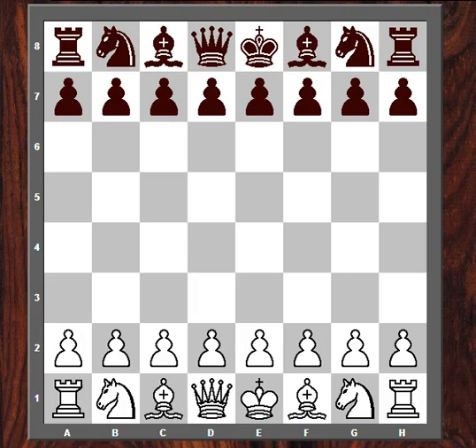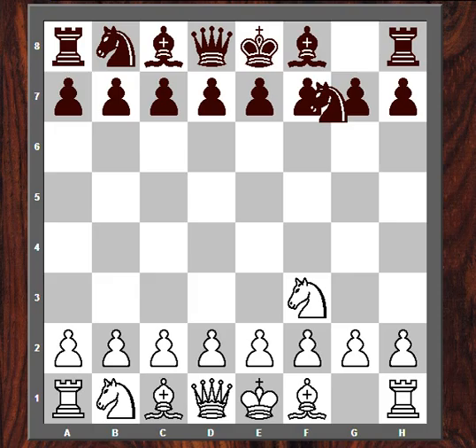Hello, YouTube. This is Matt Pullen, and I'm here to bring you some comments on my game against Grandmaster Eugene Perelstein. This game occurred last weekend in round one of the Chicago Open. Perelstein is the third Grandmaster that I have faced, the other two being Dmitry Gervish and Nikolai Mitkov.